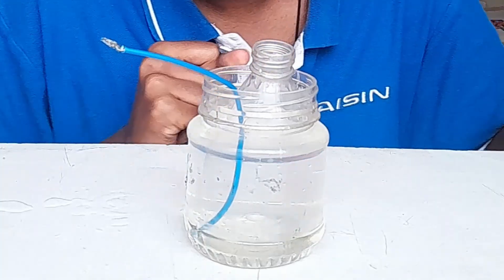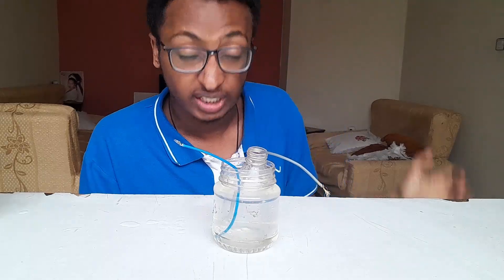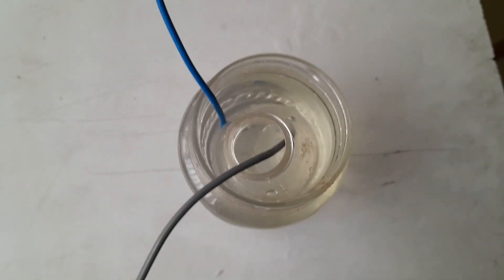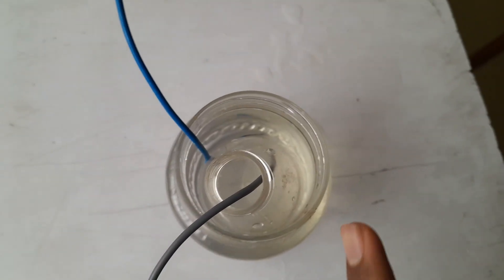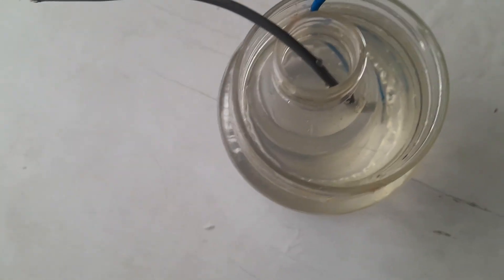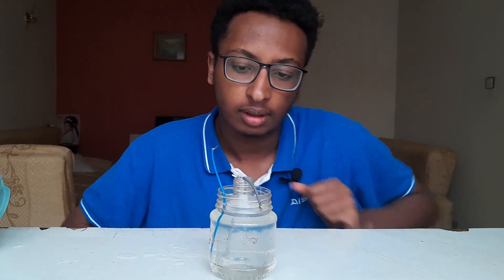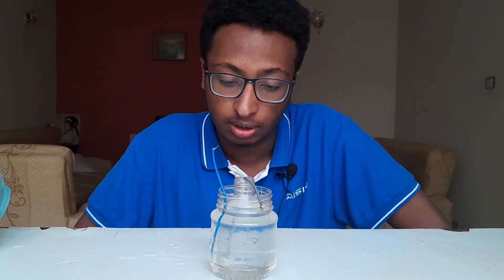One electrode goes on the outside and one electrode goes inside the inner bottle. The first bottle is kind of floating, so any kind of electric discharge cannot pass through it, which makes it really strong for high voltage applications. And there you have it — a high voltage water capacitor.